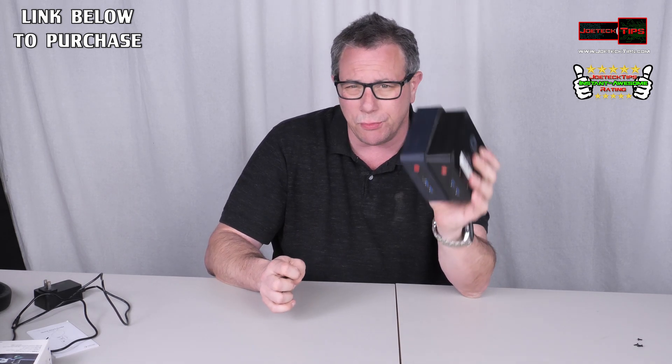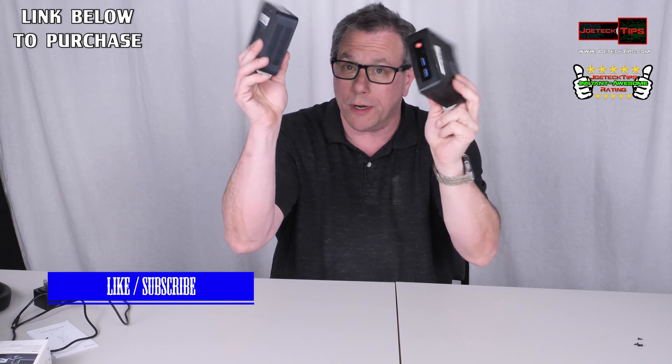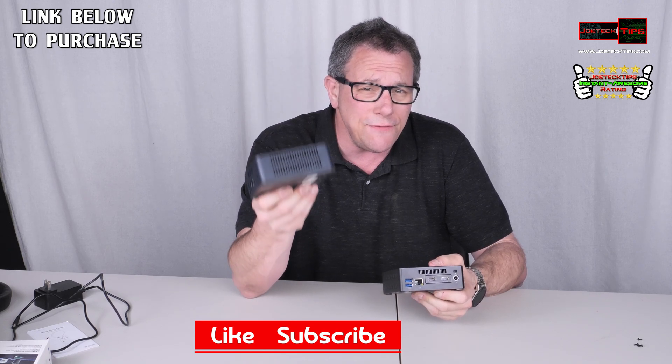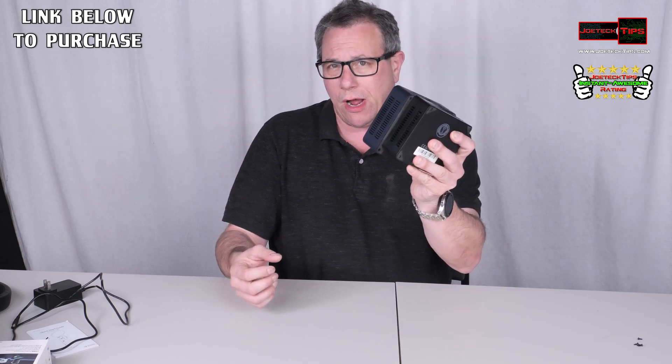I'll have a link in the description below to purchase a device like this — not this particular one, but whatever flavor you want. They come in Core i5 and Core i7 variants which get a little pricey, but look at the footprint — super tiny. Great product, definitely worth the money, very impressed with them.